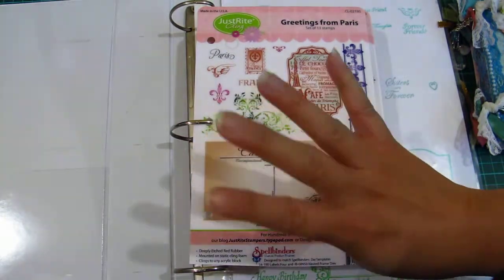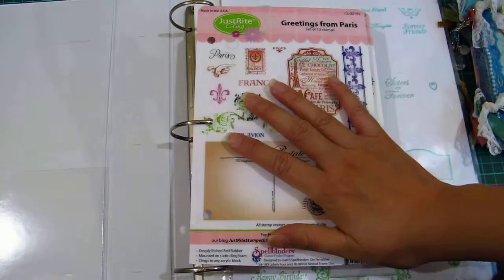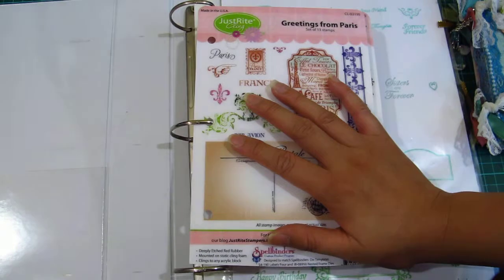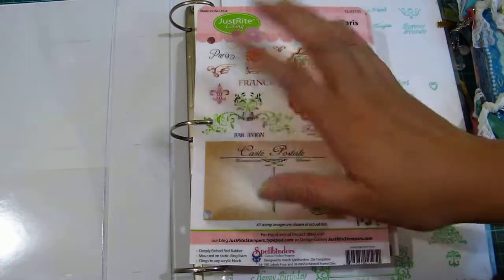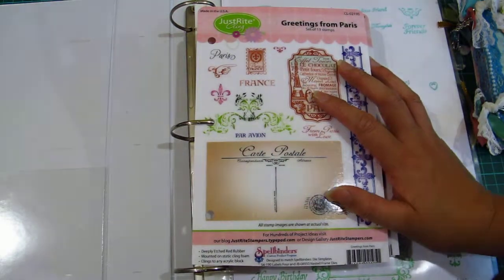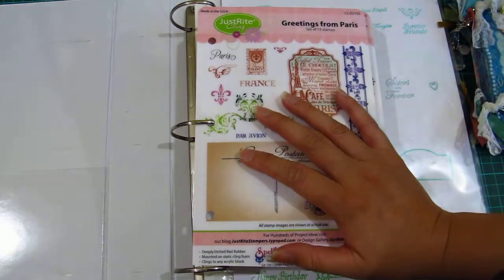Out of all of it I'll probably do three or four hauls — just some product reviews from smaller companies I've never purchased from before — and I'd like to share my two cents with international scrappers who don't get to see all this stuff. So for part one of my haul series, it's Just Right Stamps.